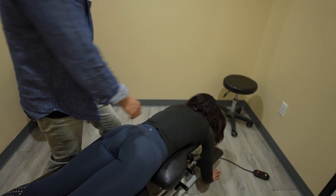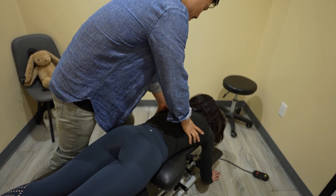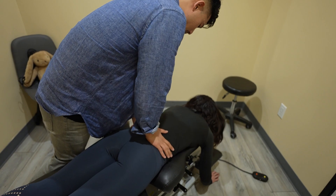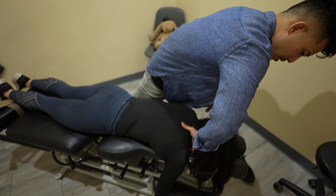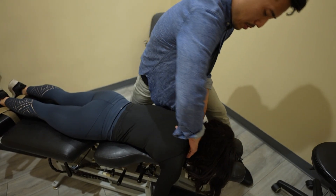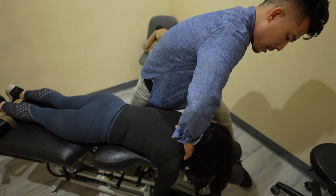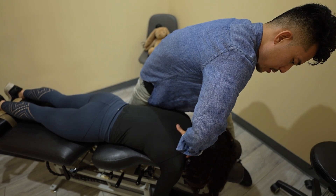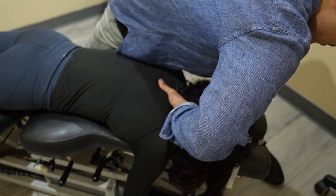Let's do one more — I feel like we got one more in there. I'm stubborn, but we definitely have one here. This is first rib, it's deep in there. It's not your neck — it's right in there. So take a deep breath in for me. And out. Right there.